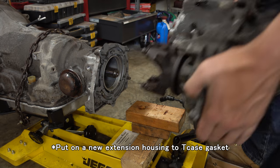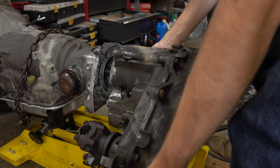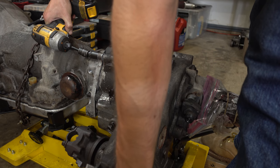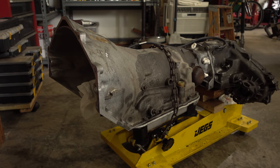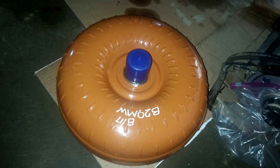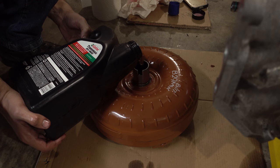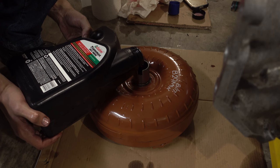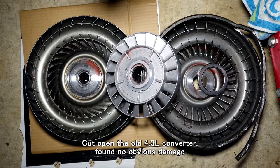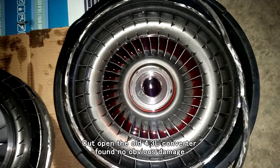I put in a new seal and finagled the transfer case back onto the transmission. With these bolts tightened, we have one last major component to reinstall. I ordered this remanufactured torque converter. Its lockup was listed as a 1600 to 1800 RPM stall, so it should be similar or just a bit higher than the stall of the torque converter from the V6.